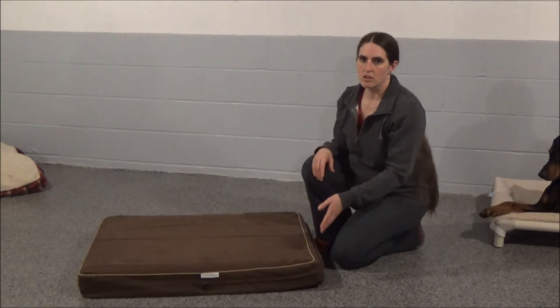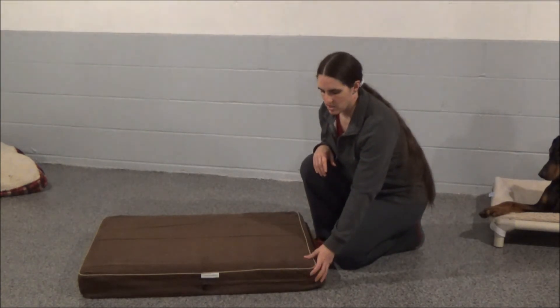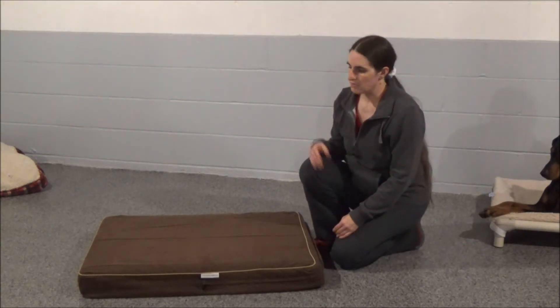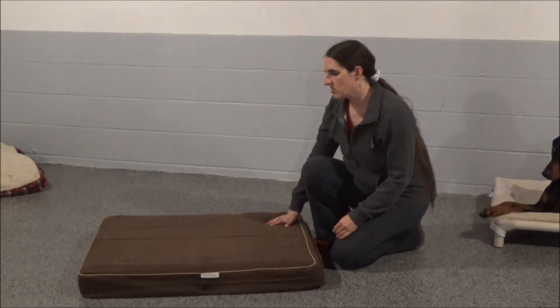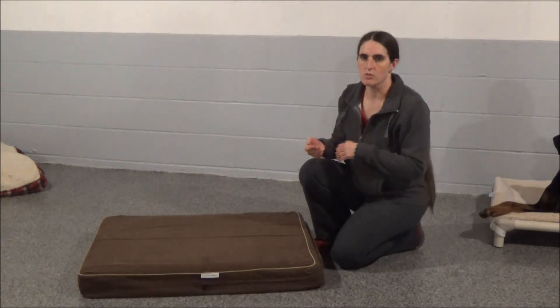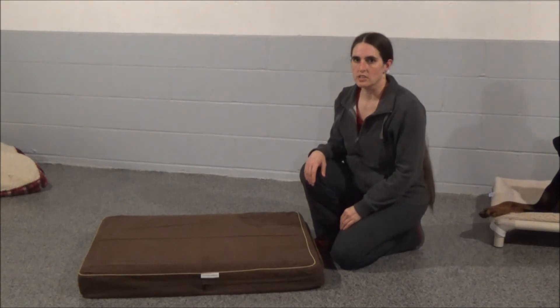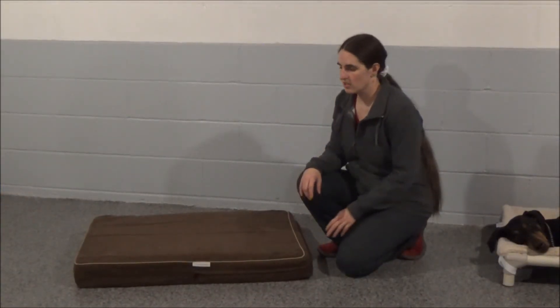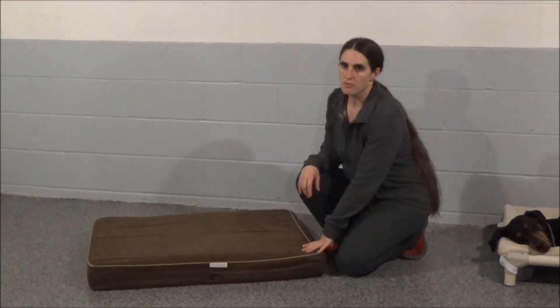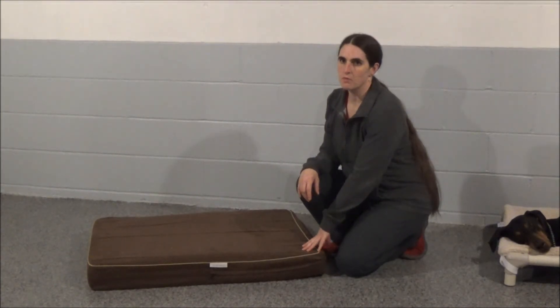If your dog chews up a bed, I would probably not leave it in the crate — I would use the Kuranda bed as an option for that. But for aging dogs and dogs that need something for their joints or any pressure sores, this is a great option. You can order this bed in several different sizes from gopetclub.com. We will have their website linked in the video for you to click on if you would like to order one.